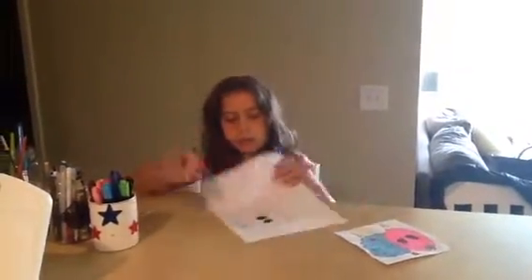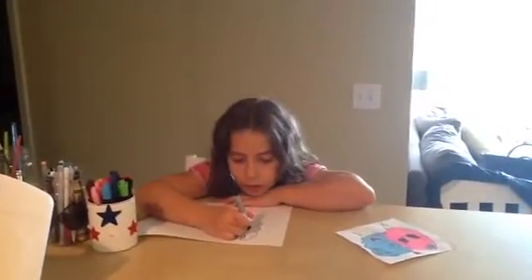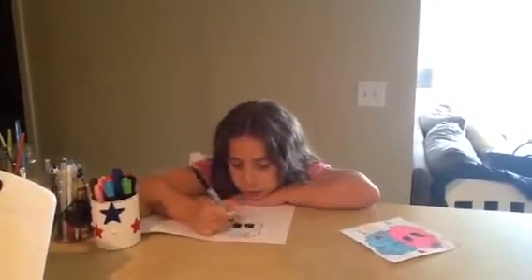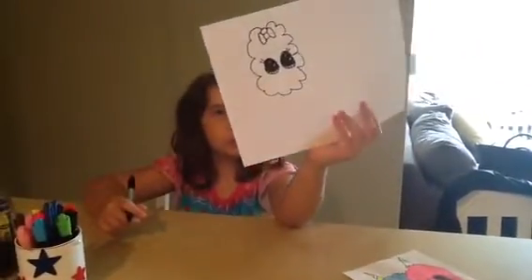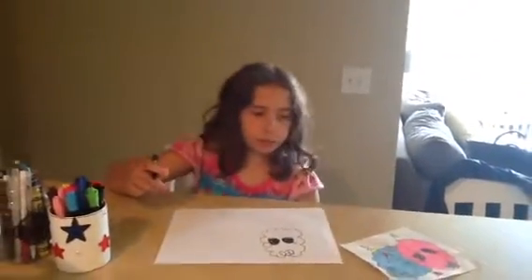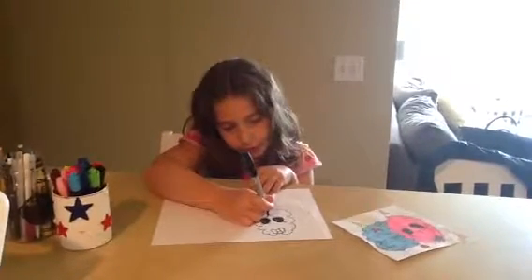And then you're going to do that. And then you're going to draw two little lashes right there. But you don't have to if you don't want to. And then I'm going to add a little tiny smiley face.